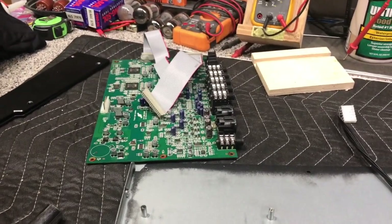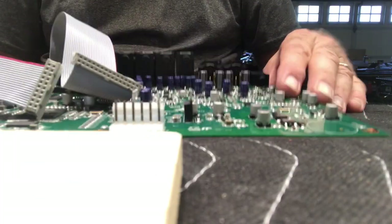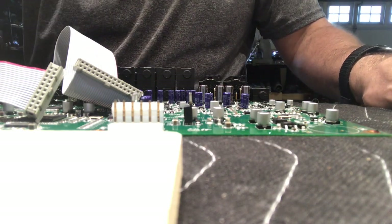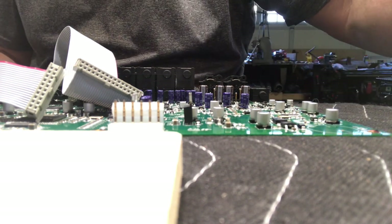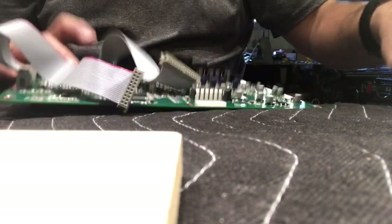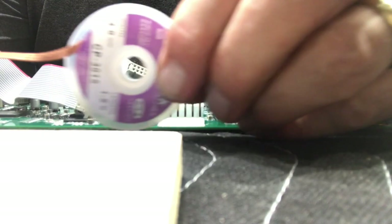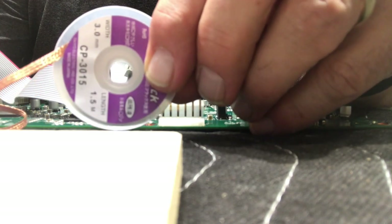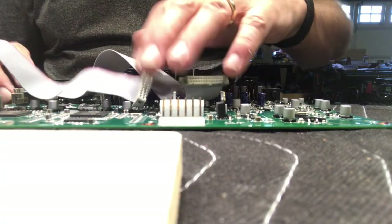We're going to warm up the soldering iron and I'll show you how I'm going to do this. One of the tools I really like to use is a Weller WES51 soldering station. I use that because I do a lot of tube amp work and stuff, and I run it at about 750 degrees. Another thing I use a lot for printed circuit boards whenever I do repairs is soldering wick. It works really nice for me — I know there's solder suckers and all kinds of things, but on printed circuit boards I really like to use that.